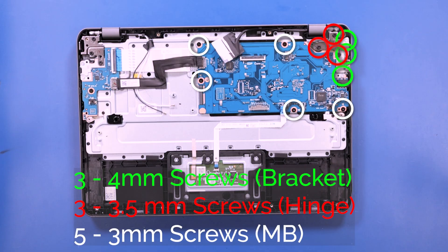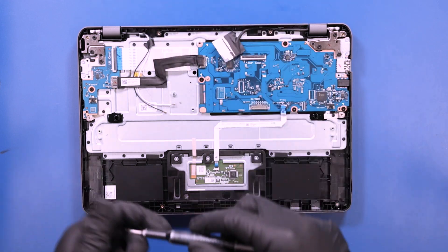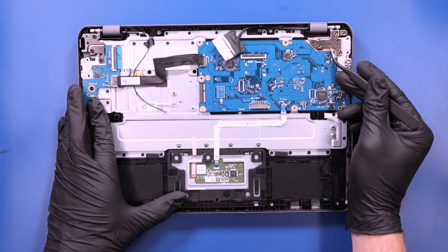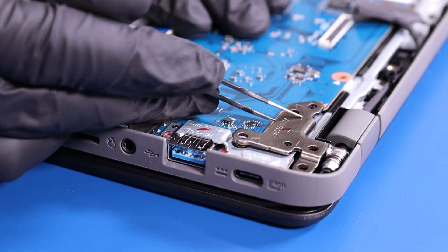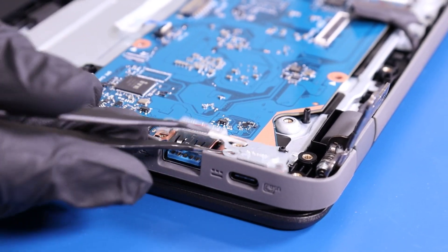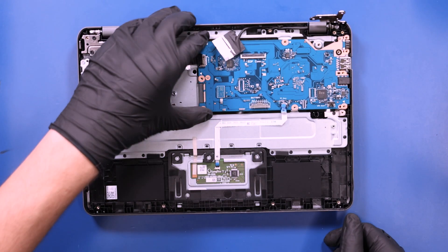Remove three 4mm screws from the bracket, three 3.5mm screws from the hinge, and five 3mm screws from the motherboard. Lift up the hinge, remove the bracket, and gently lift up and pull back on the motherboard, taking care not to bend or damage the ports.